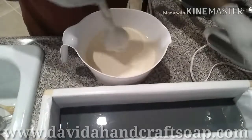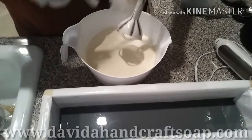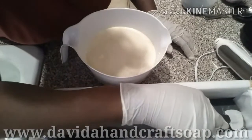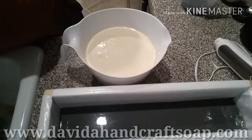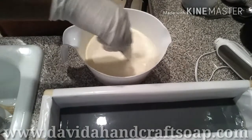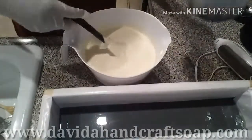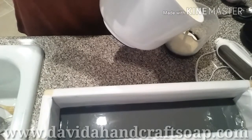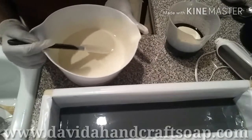I'm a little worried here because I've never poured a soap into this mold. In this container, this is a little bit of activated charcoal. I'm going to pour a little bit of this in here, not a lot, just a little bit.